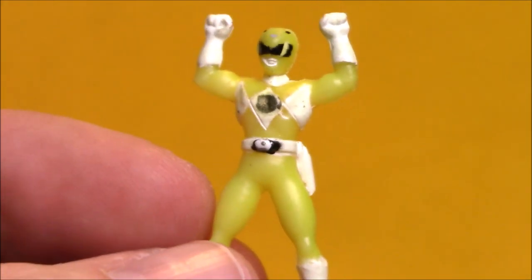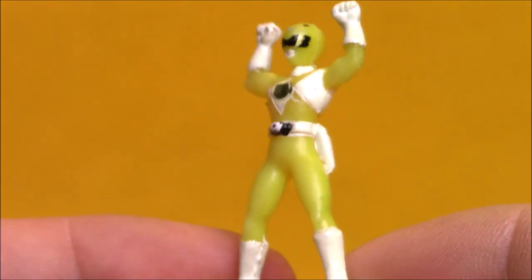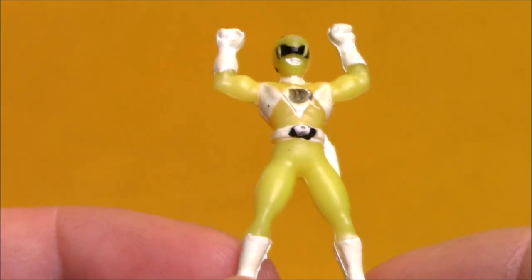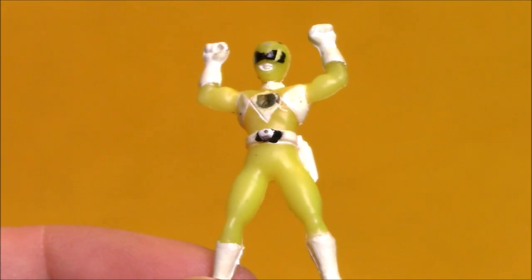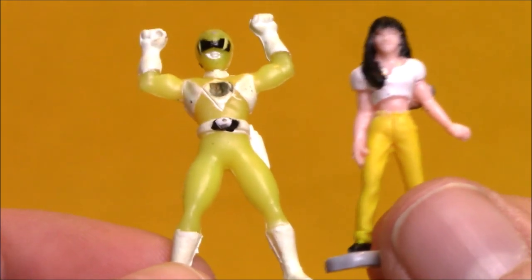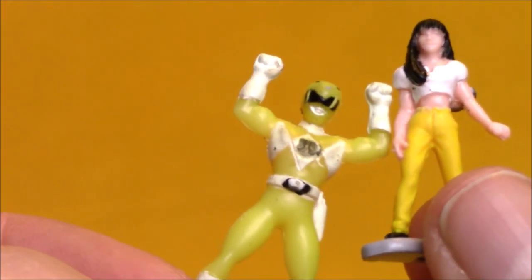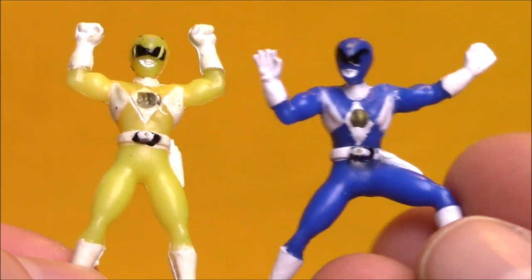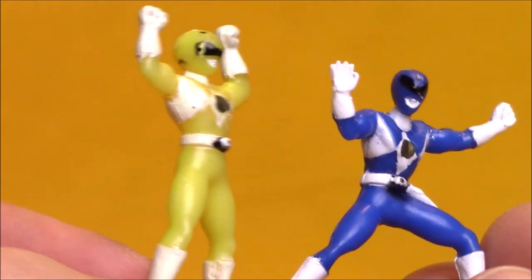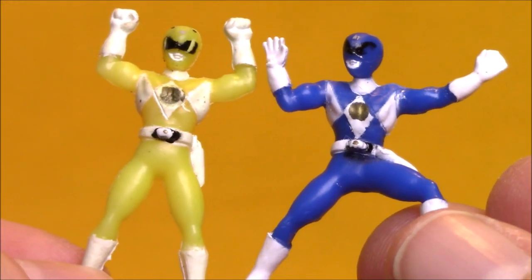It's Morphin' Time! Sabertooth Tiger! And here we've got the Yellow Ranger — and this Yellow Ranger is beefy. Like many of the 90s Power Ranger toys, the sculpt of the female Rangers seems to be the same as the sculpt of the male Rangers. This is a very buff Trini. The Ranger's taller, the arms are way bulkier — it's just enormous. Here I've got the Billy Blue Ranger next to the Trini Yellow Ranger, and you can see how masculine that Yellow Ranger is.